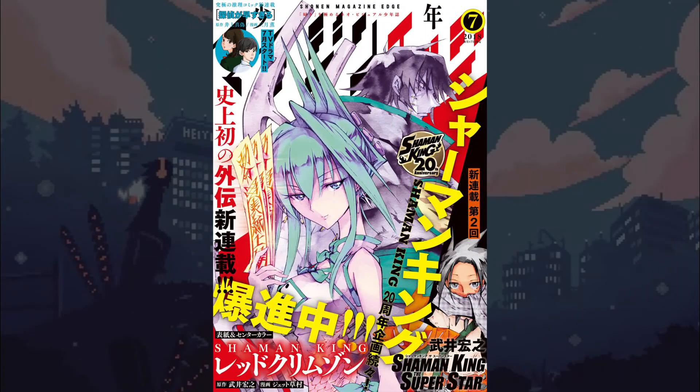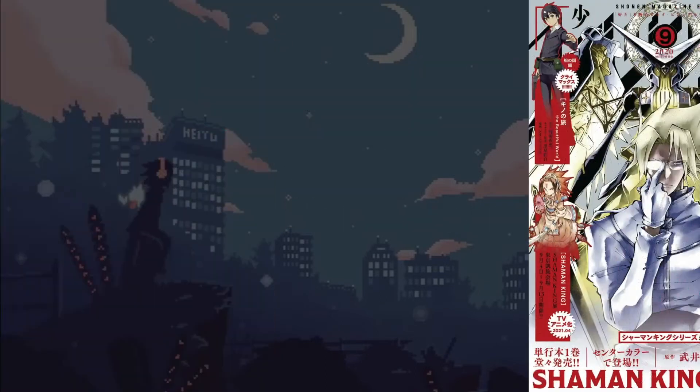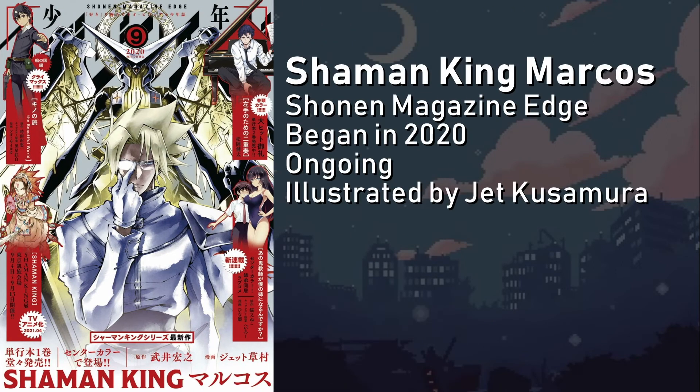Running for four volumes and 16 chapters, Shaman King Red Crimson is not drawn by Takei himself, with artist Jet Kusimura taking up those honors. Running from June 2018 to January 2020 in the pages of Shonen Magazine Edge, Red Crimson tells the story of Tao Jun and Lee Pai Long as they fight against the organization of Red Crimson, a group dead set on destroying the Tao family. Beginning that year, Shaman King Marcos began its publication in Shonen Magazine Edge after Red Crimson completed its run. Also written by Takei and illustrated by Kusimura, Shaman King Marcos acts as a continuation of Red Crimson as the remaining members of the X-Laws hunt to find their former leader, Marco.